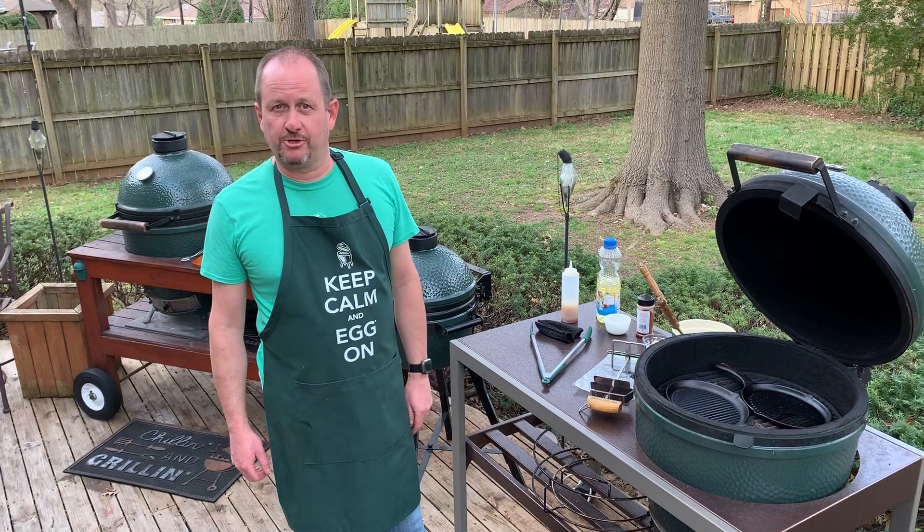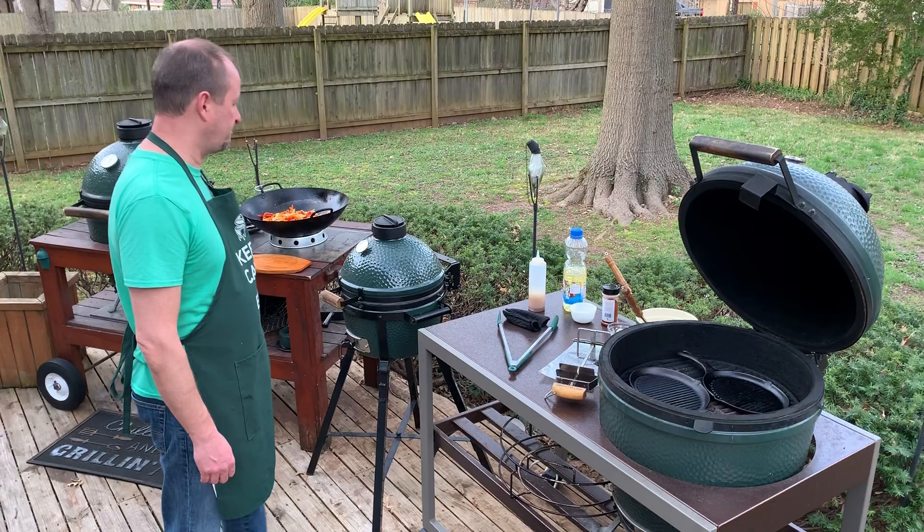We're doing this every day at one o'clock. Rain or shine — one of these days we're going to get poured on. It won't hurt us.